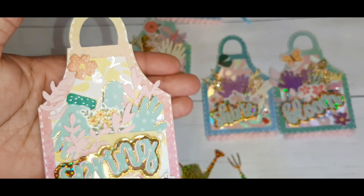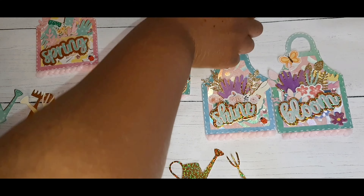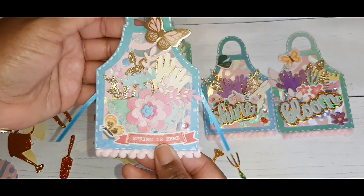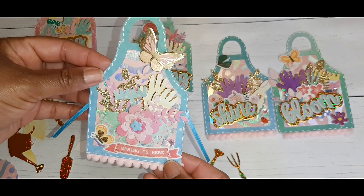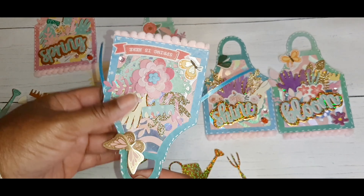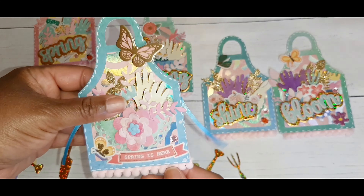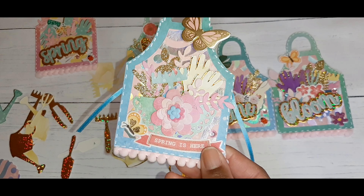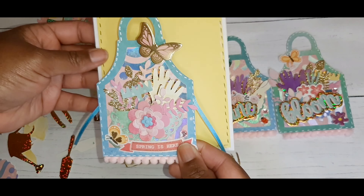I think these would make cute cards or cute tags if you put a brad on the back. I put ribbons on this one to kind of make it look like the ties of an apron. The shape was also giving me a cutting board feel, and if I turned it upside down I could see a paintbrush — so there are a lot of things you can do with a shape like this.